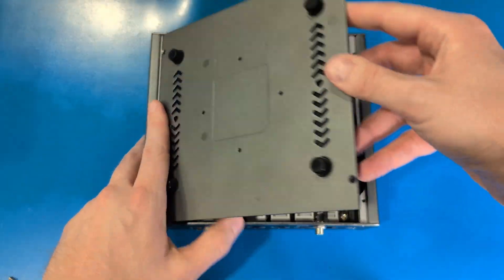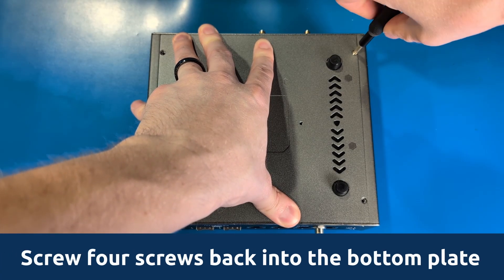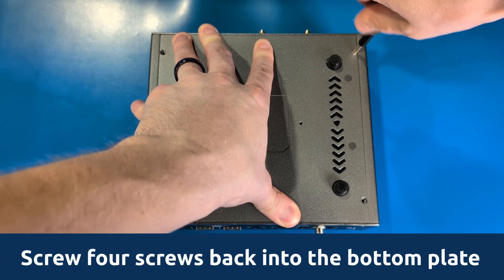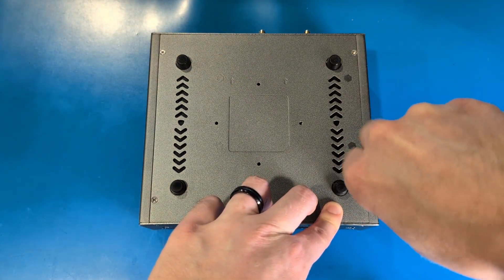Carefully replace the bottom plate of your vault and screw in the four screws on the bottom plate, ensuring no cables become detached and that no cables are being pinched between the bottom plate and the components inside of the vault while handling the unit.